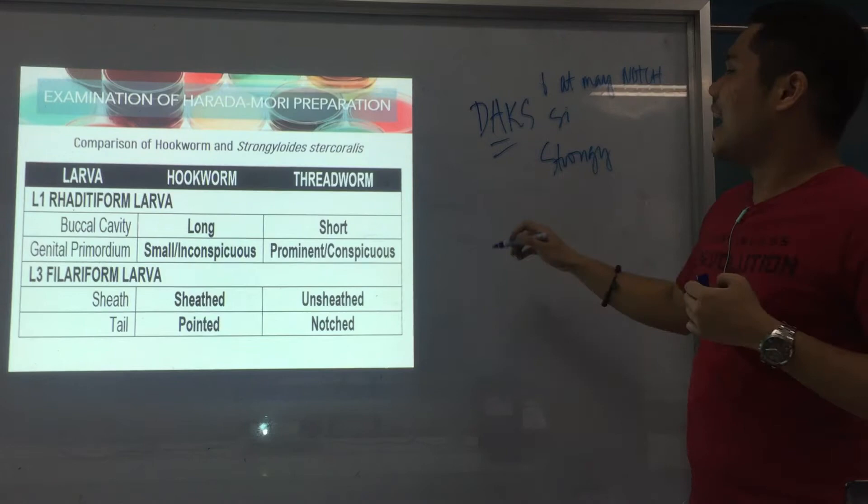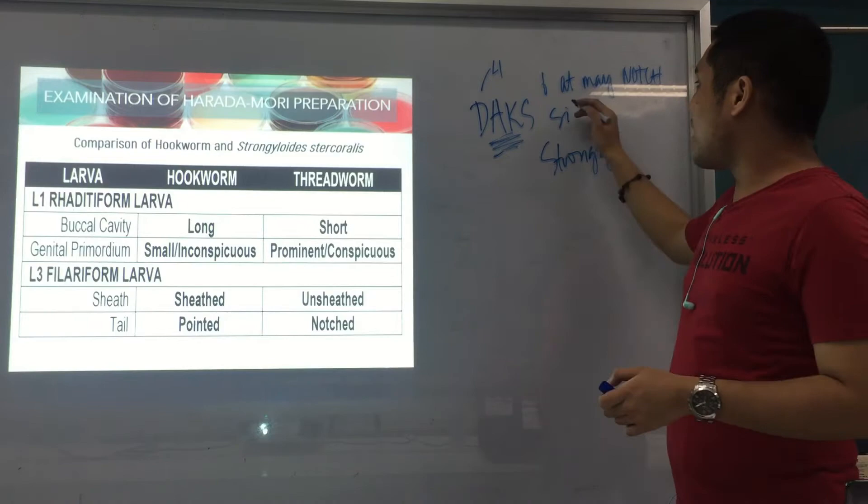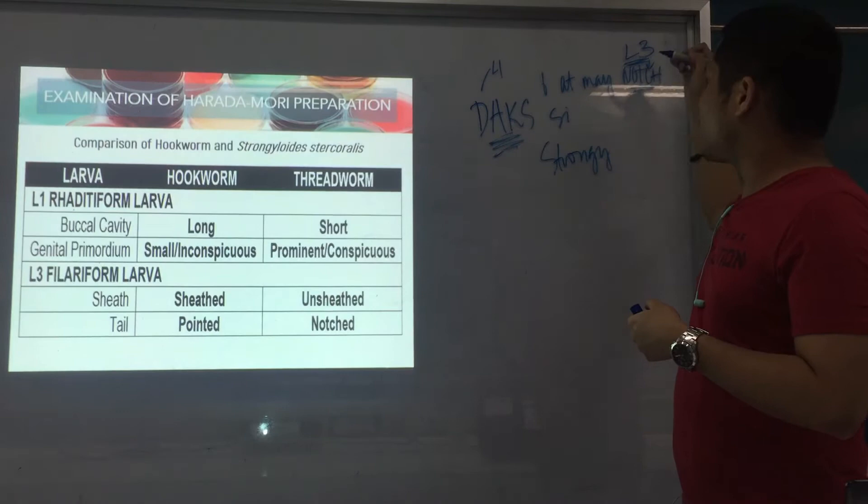So Strongy: dax — big genital primordium, meaning prominent and conspicuous — and notched tail referring to the filariform larva. So L1 is rhabditiform and L3 is filariform. The mnemonic summarizes both larval stages of Strongyloides.